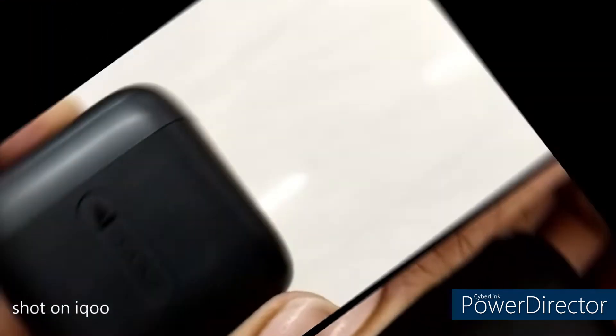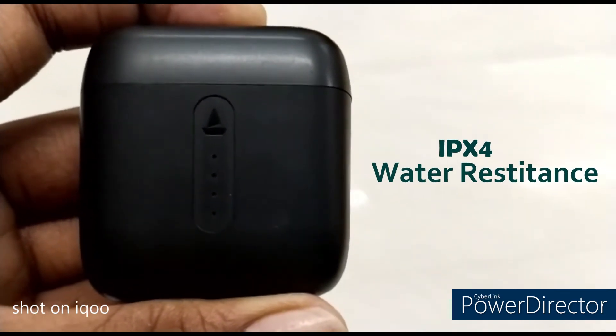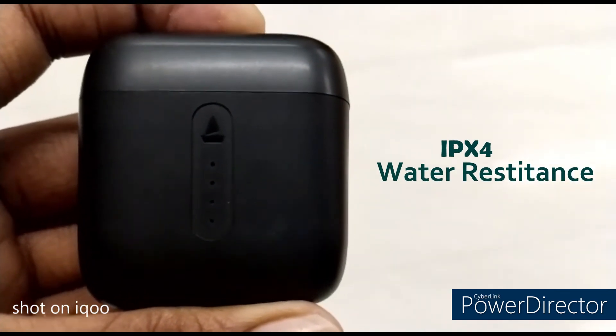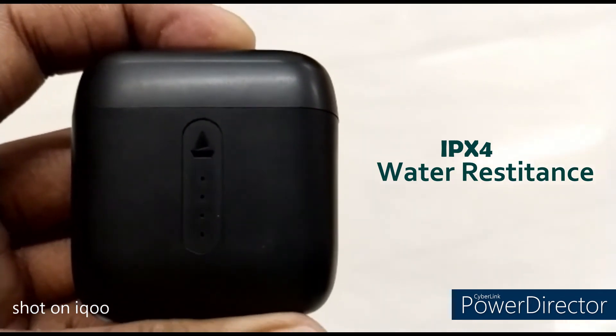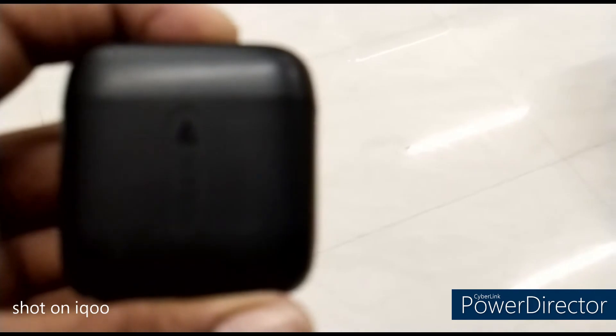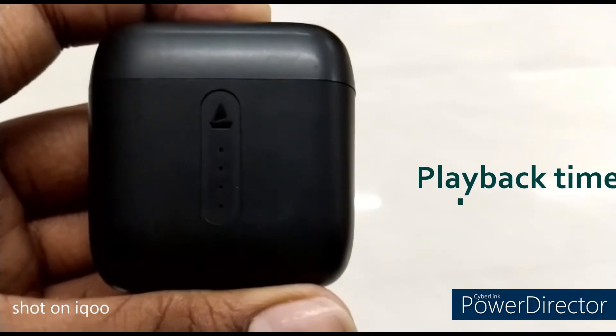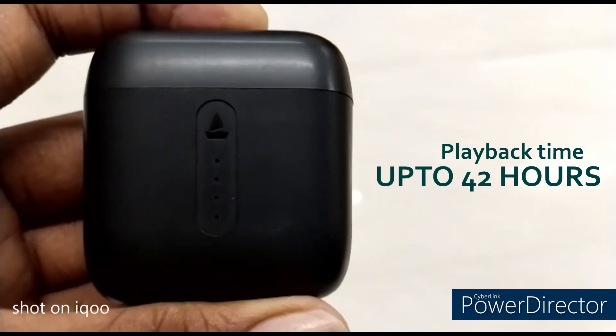The IPX4 water resistance rating is available, so this is a good option. This feature will be available to you. In the gym, it will not be a problem. There is no problem with sweat. Next, it will provide up to 42 hours of playback time.